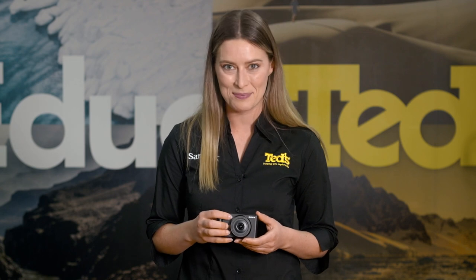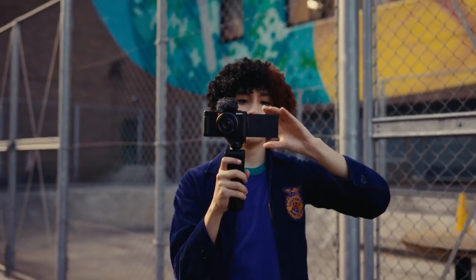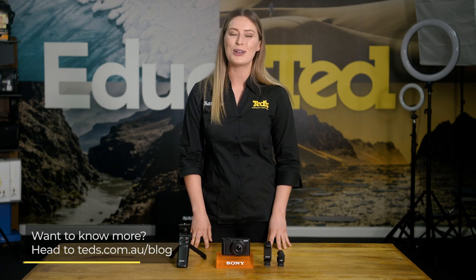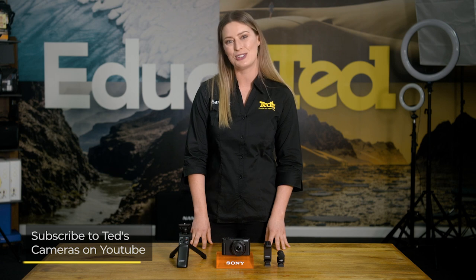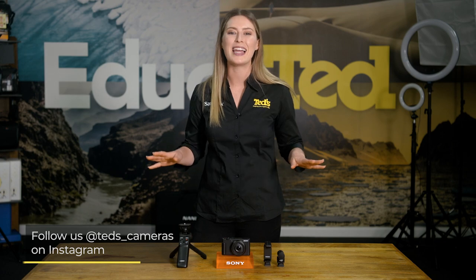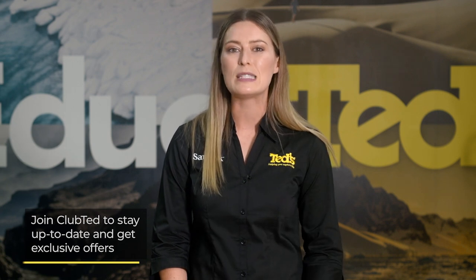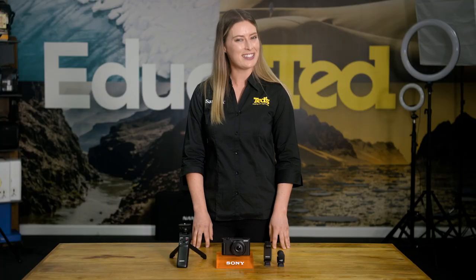Powerful, compact and impressive — what more is there to say? Get into your nearest Ted's store to have a play and one up your skills and video content game. Want to know more? Head to Ted's.com.au/blog or keep updated by subscribing to Ted's on YouTube or following Ted's on Instagram at Ted's underscore cameras for all the latest education. You can also join Club Ted to stay updated on the latest news and content, as well as being eligible for all Club Ted only offers. Thanks for watching and I'll see you next time.